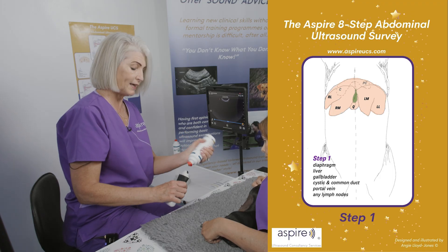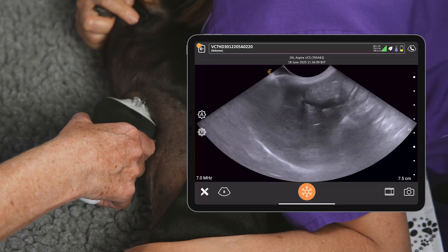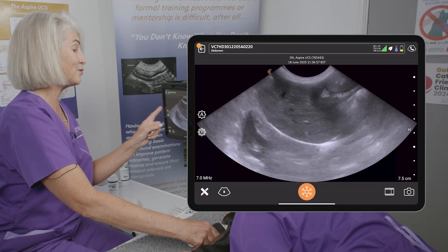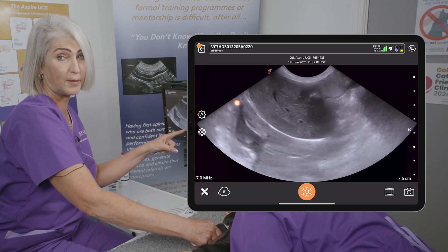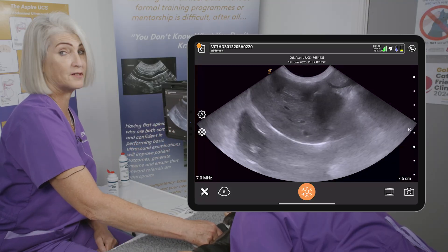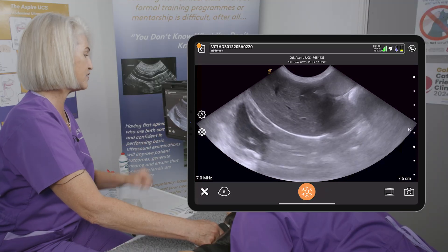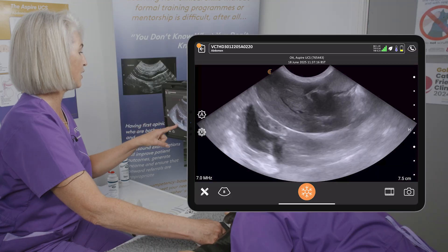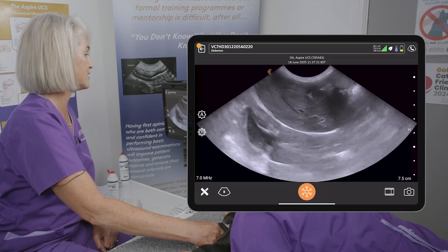Pop a little bit of jelly on, pop the probe on — sub-xiphoid in a long axis section in the midline of the patient. This is one of our favorites because we get a bicavity view, so we can see the mirror artifact this side of the diaphragm, which helps to prove that there's normal lung tissue there. You wouldn't have that tissue-mimicking liver the other side of the diaphragm if you had abnormal lungs or a pleural effusion. We can also see the heart, so if there was a big obvious pericardial effusion or a problem with the heart we should see that too.